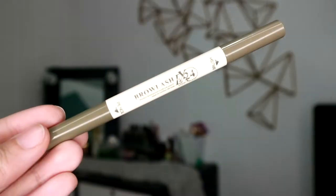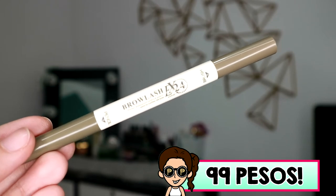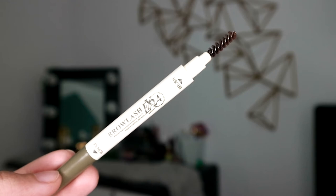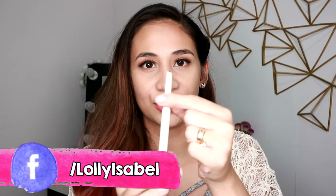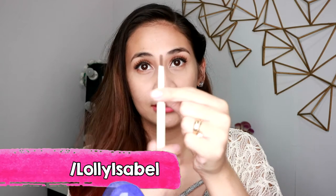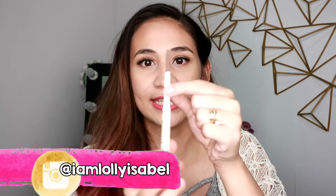So guys, I got this eyebrow pencil from Miniso. It's called Browlash EX24. P99 lang siya sa Miniso. So meron siyang side na may brush. Yung other side niya, yung retractable na pencil. So ganito yung tsura niya. Ganito karaming product ang makukuha nyo kapag bumili kayo nitong Miniso na eyebrow pencil.